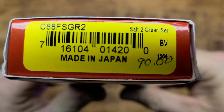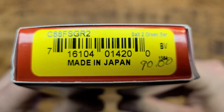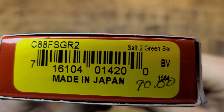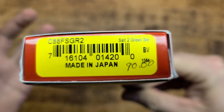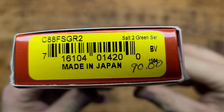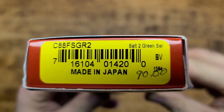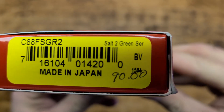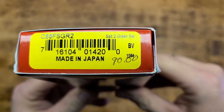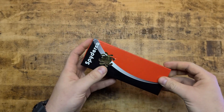Here's a look at the SKU real quick in case you want to run out and pick yourself one up. There's all the product information. This one specifically is made in Seki City, Japan — not Golden, Colorado, USA. There's all the details on it. It's the Salt 2 in green, and it's the serrated version. You can see 90 bucks — that's what I paid for it.